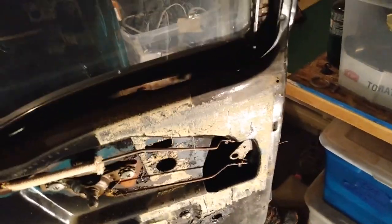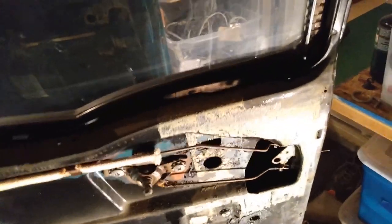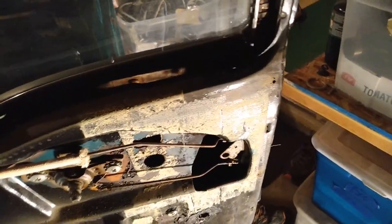The back door is fixed. Just needed some good silicone spray on the mechanism. Now it works fine — it was sticking really bad before, and it's working really good now. Push button works. Everything works, so I'm going to put this one back together.